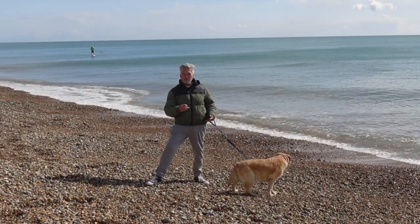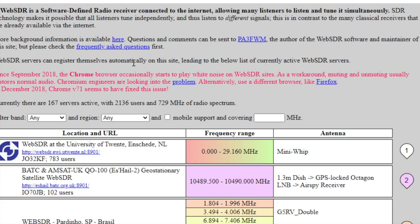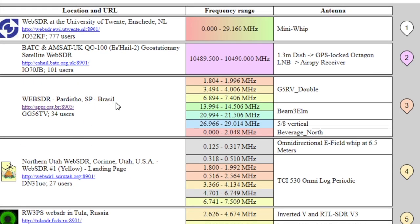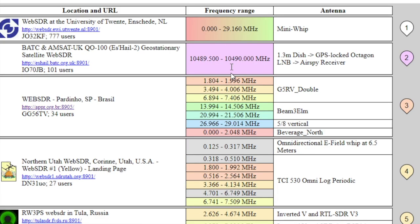We're just going to pop back to the studio and I'll show you how it works. When you first log on to WebSDR, this is what you'll see. On the left is a list of all the radios that are logged into WebSDR and their locations — that one's in Brazil. In the middle are the frequencies that the radios can tune to.